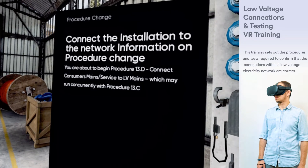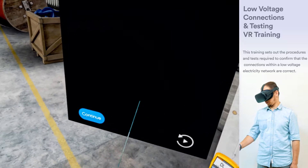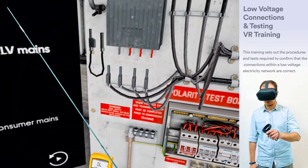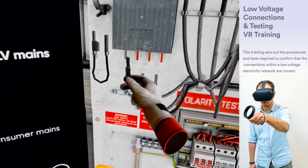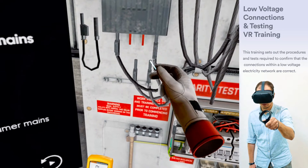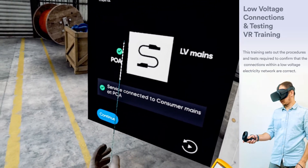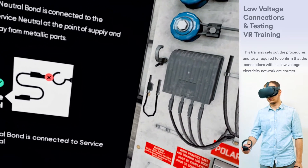Connect the installation to the network. Refer to procedure 13.D. Install the service and connect to the customer's mains. Connect the neutral bond to the service neutral in the mains box.